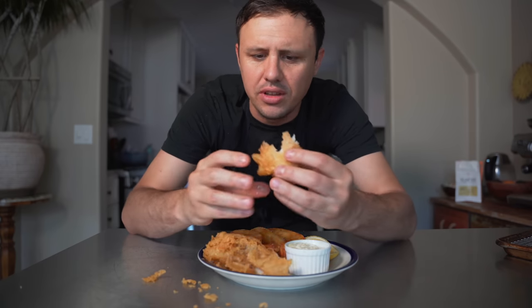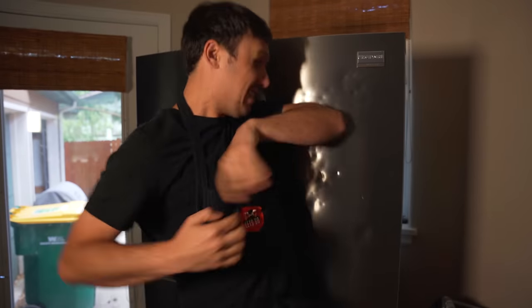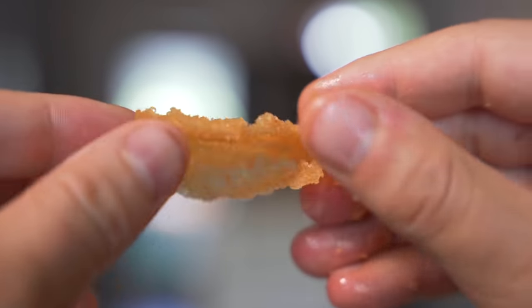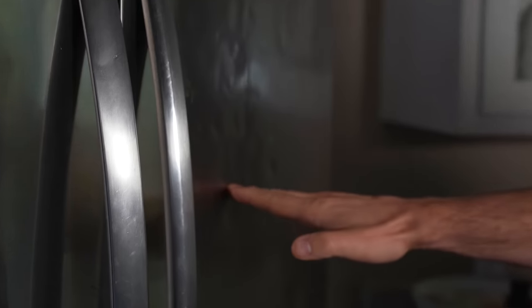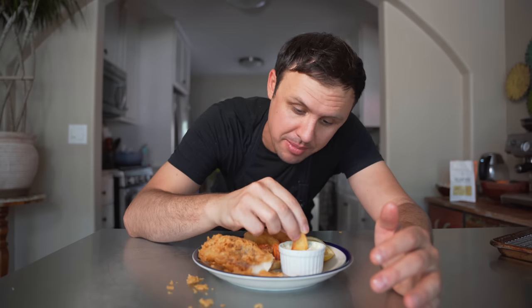Oh my gosh, it's just so flaky. Look at what this batter does — it's so light and airy and full of holes. These chips are absolutely fantastic. I know it's a lot of work if you do it my way, but it is worth it. Thank you for hanging out, my friends. Drop a like, leave a comment if you wish, and turn on notifications if you want to be notified. Until next time — I love you, see you in a minute.